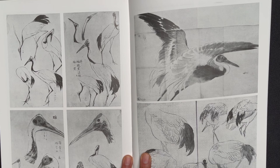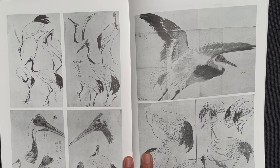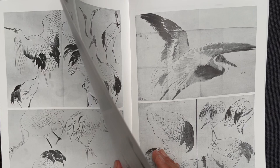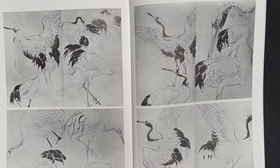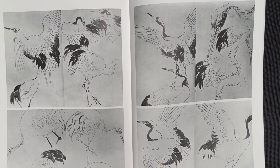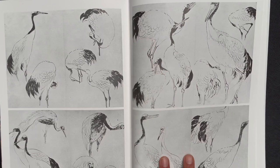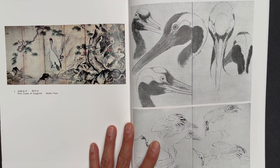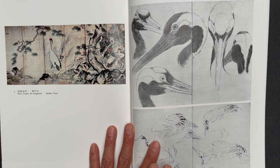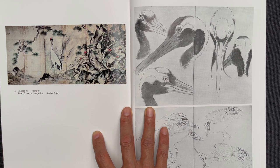These are almost like informal sketches, but really beautiful work showing the different positions of the bird and how much character it has — expressing all the various physicalities in different ways. That finishes this sketch section, and now we're getting into more formalized work.